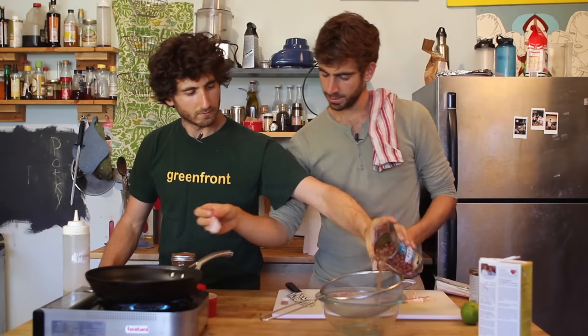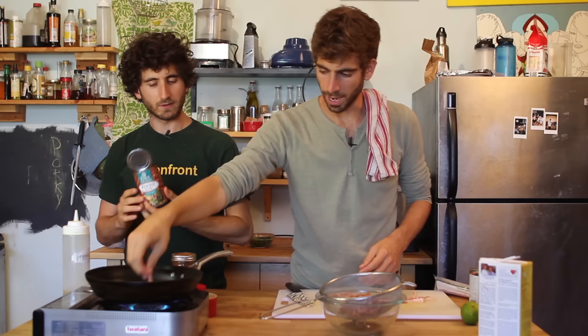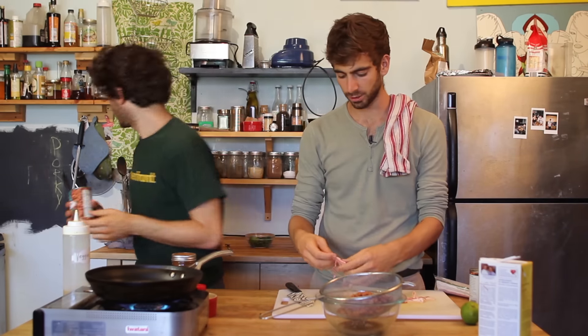When I make this, I'm going to strain the beans of all their weird juices. Juice in beans is great, but the juice that comes with the canned beans — that's kind of nasty. It's really just water.